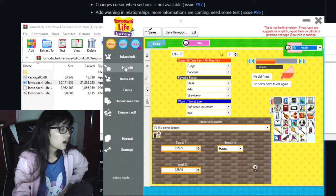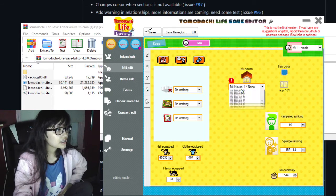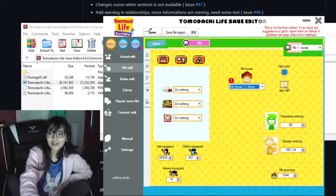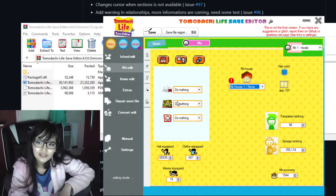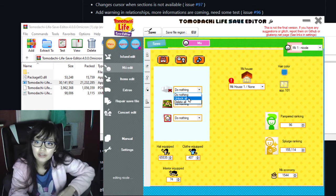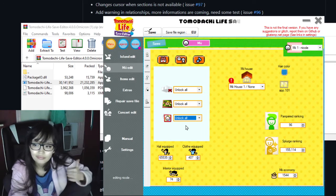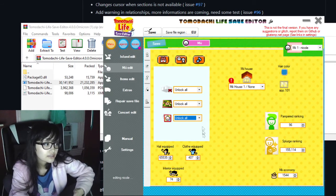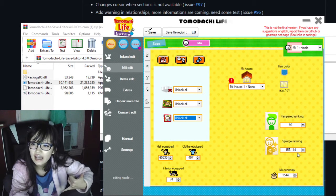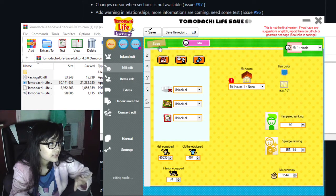You can give your Mii all the different houses and change their apartment. There are a lot of different options — you can unlock or delete all apartments, unlock everything, and change the ID of the hats or clothes they have equipped, the interior, and the Mii economy — basically how much money your Mii has. Once you're done, press Save.